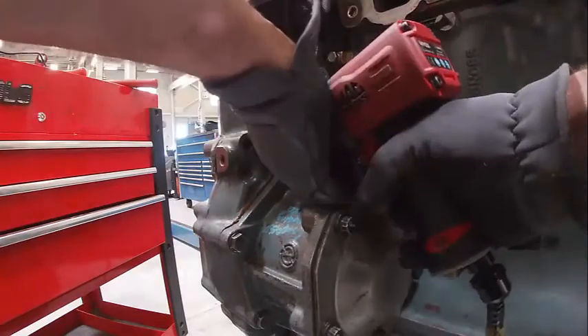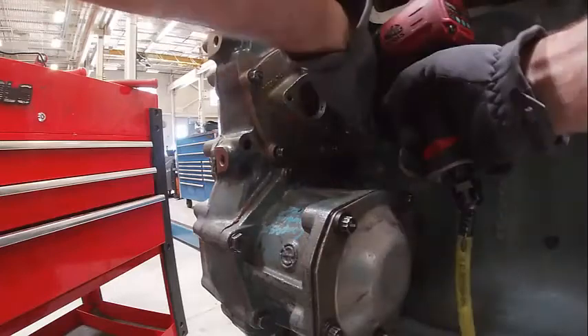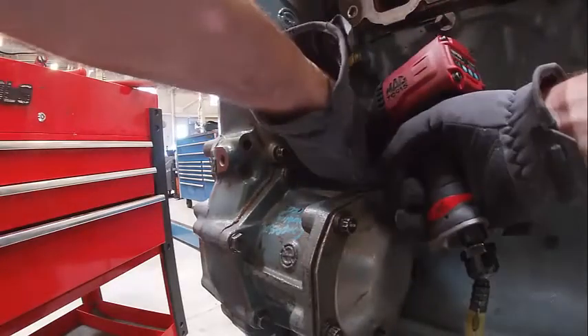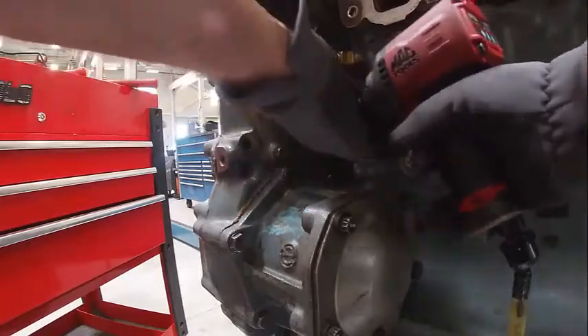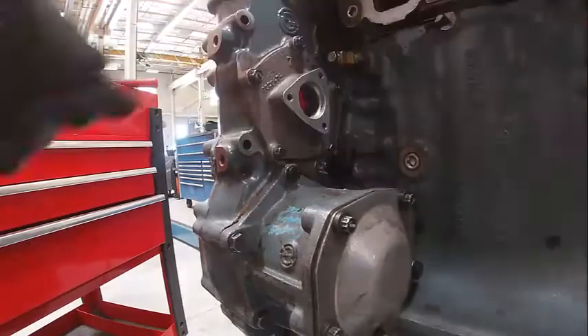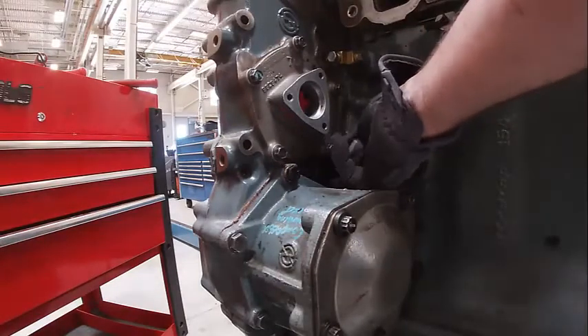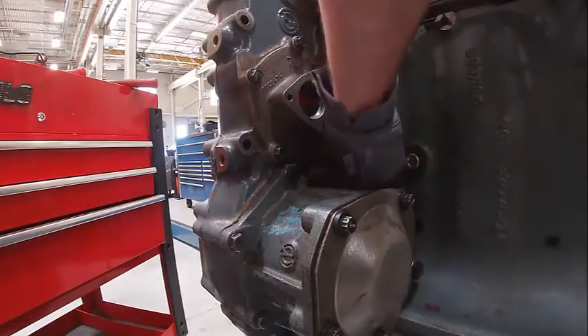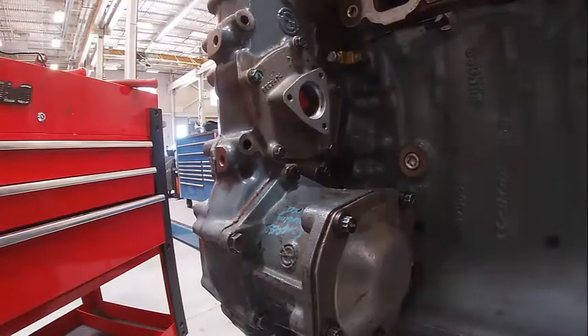I'll make sure it goes in correctly, and then I'm going to come back and re-torque those and that will be done. I can hear that I have gear lash.